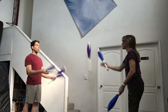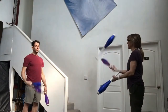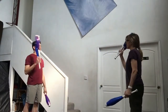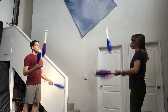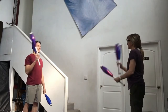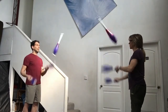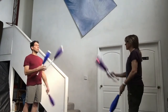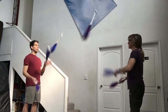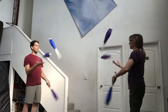Whenever two jugglers pass together it is common to synchronize the start with an up-down. Both jugglers raise their right hands up and then down and then start passing. Starting with a pass is called a fast start. You can also do a slow start, which is starting by juggling to yourself and then passing on the third right hand throw. But any start where both jugglers do the same thing will work.